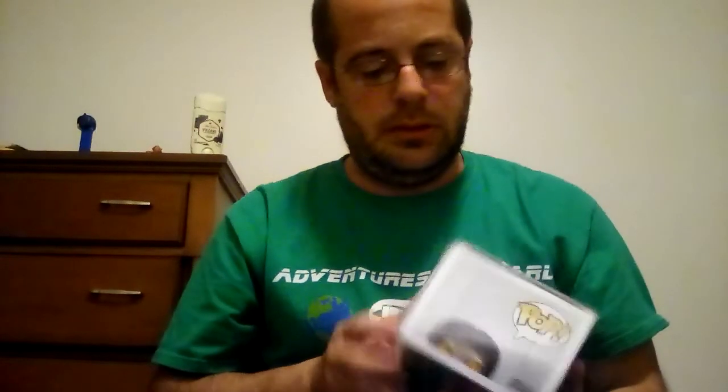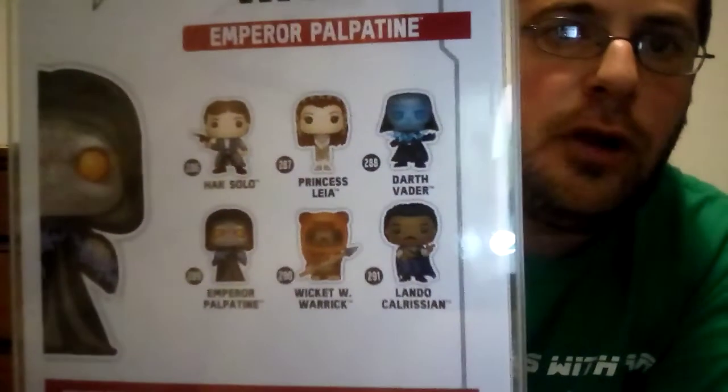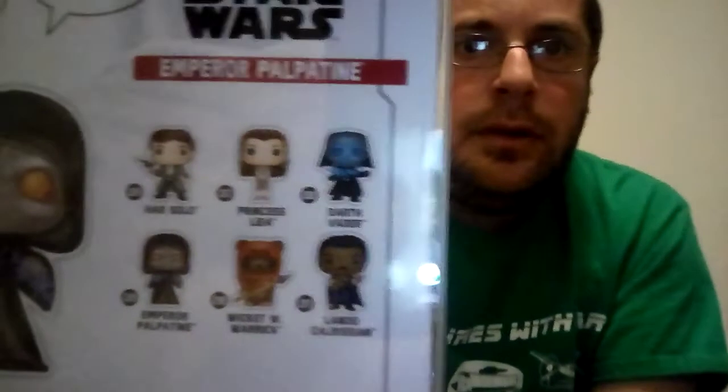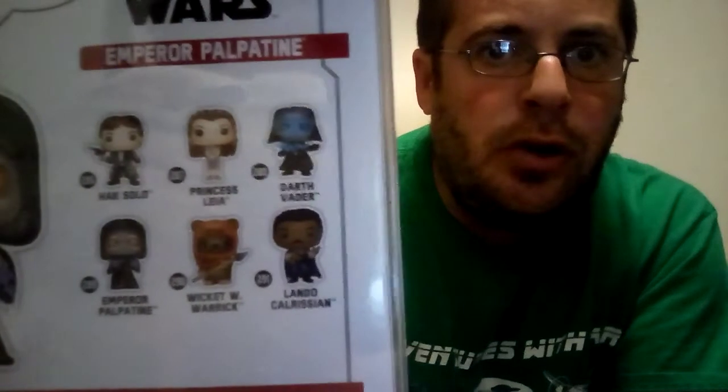I don't want to take it out. There are other ones you can get. I picked up a set of the Star Wars collection — I got Darth Vader, Princess Leia, Han Solo, and Lando Calrissian.